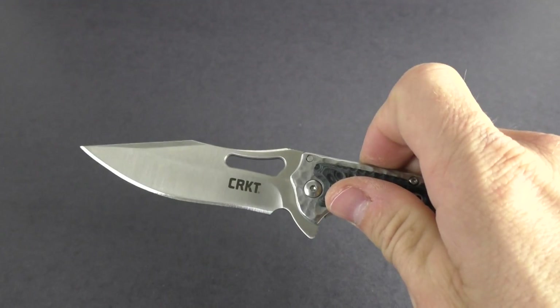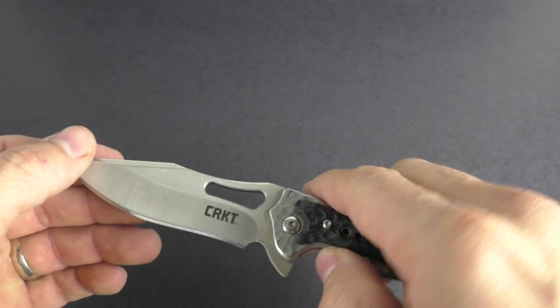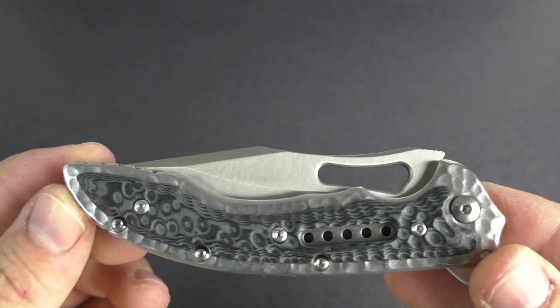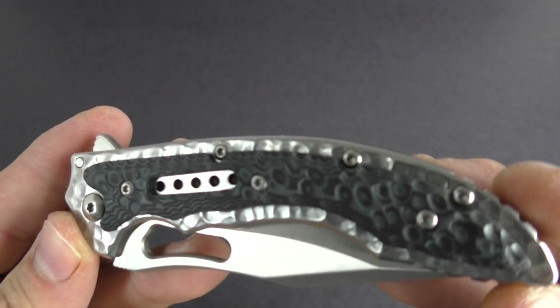Hey guys, this is KnivesPlus.com. Welcome to another walk around. We are going to be looking at the new Fossil Black — this is new for 2017. This is the compact version of the larger one we did a video on a little while ago.